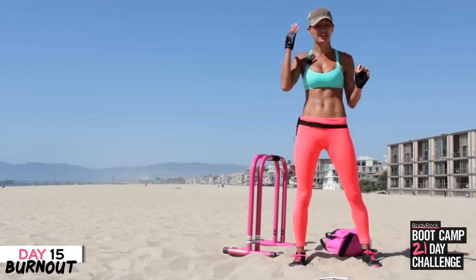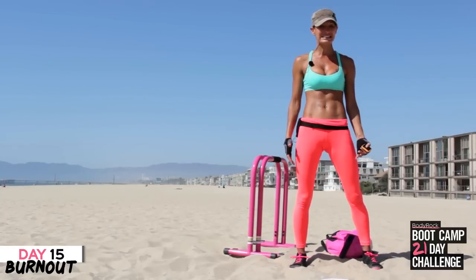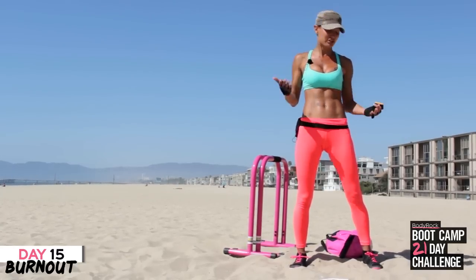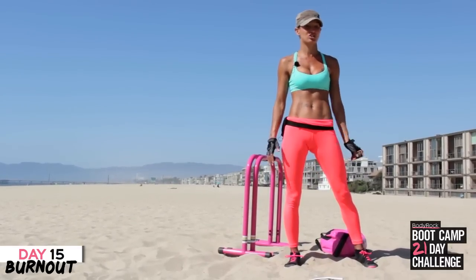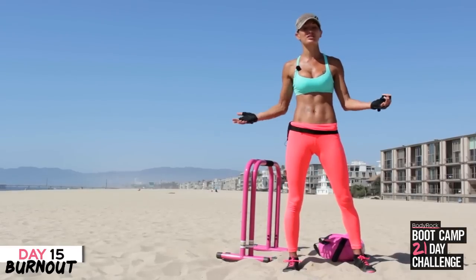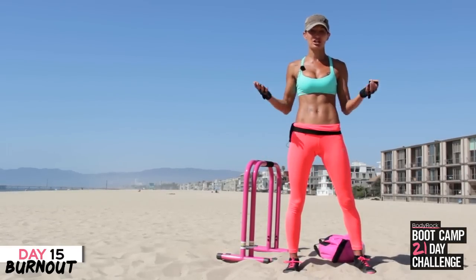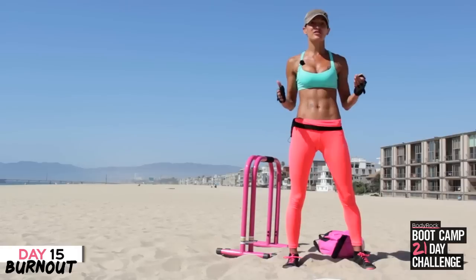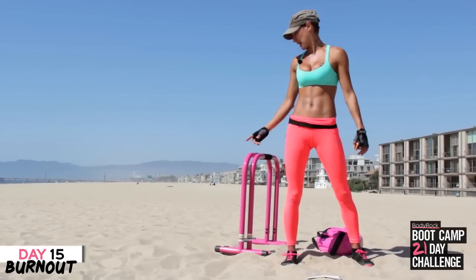You can do this anywhere, you just need to think outside the box. The only reason we use this equipment is because it's portable and easy — you can do so many things with it. I've used this sandbag for seven different things just in this challenge. We use these things because we can travel with them and we're showing you that you can do our workouts anywhere. You don't need a fancy gym, you just need the motivation to get yourself off the sofa and get involved.